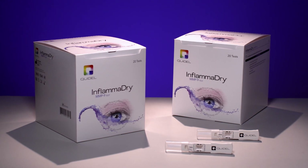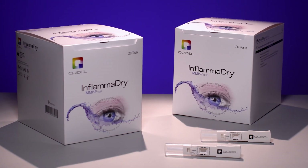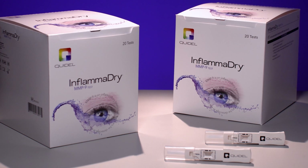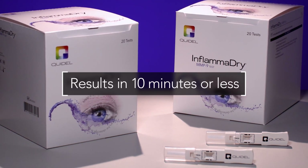Inflamadry is the first and only in-office dry eye test that identifies elevated matrix metalloproteinase 9, or MMP9, a biomarker of ocular surface inflammation. Using four simple steps, Inflamadry test results are achieved in as little as 10 minutes, aiding in dry eye diagnosis and allowing a treatment plan to be established with the patient during their office visit.